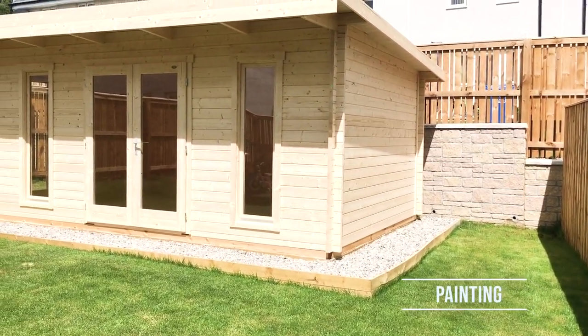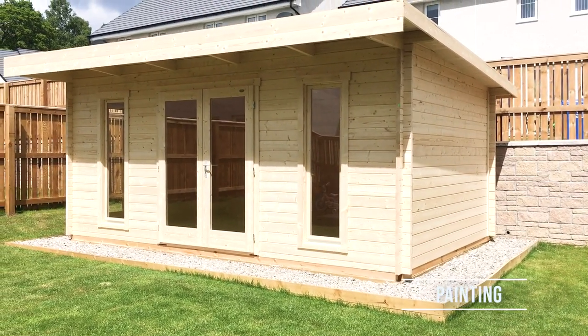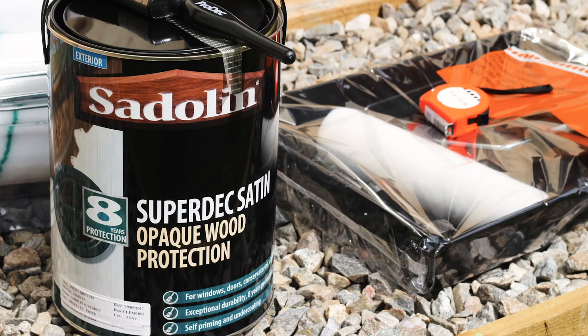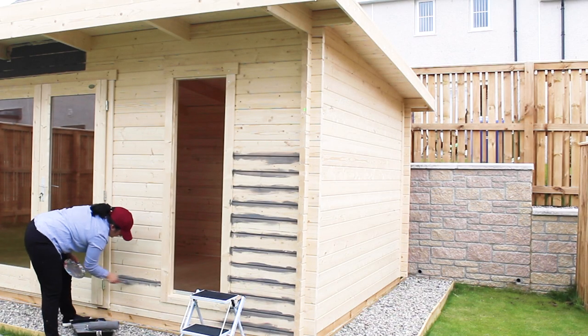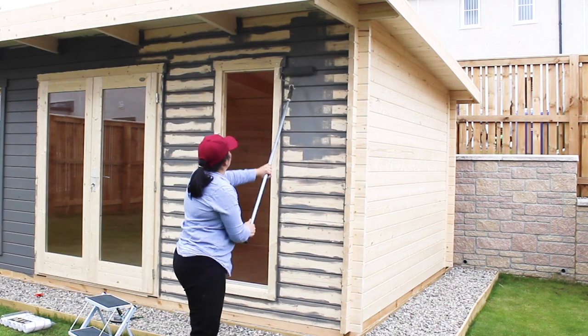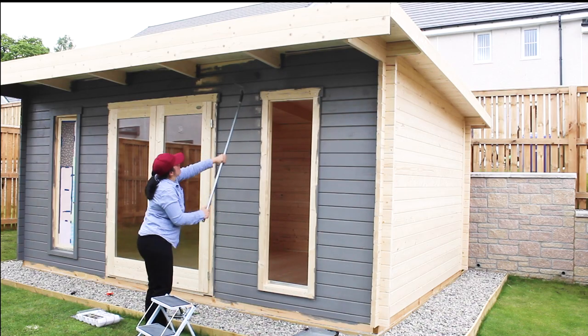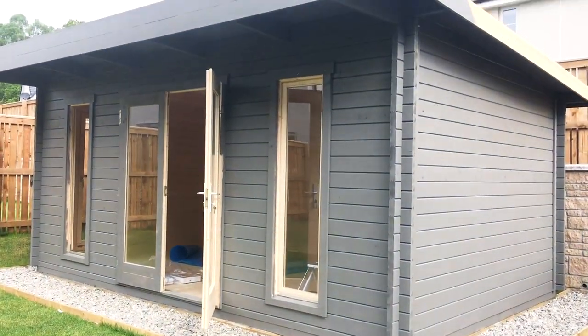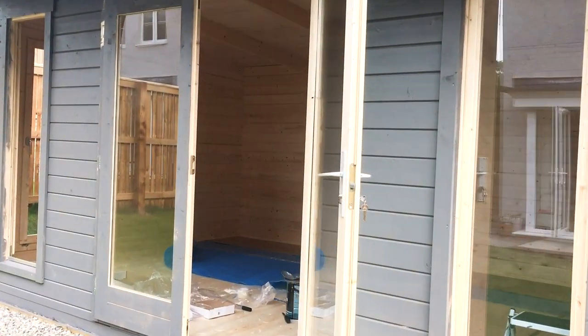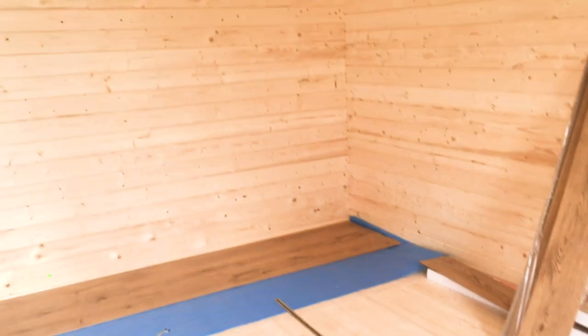The next step is thinking about painting. After doing some research, I decided to buy Sadolin because this paint offers high quality and effective wood protection for up to 8 years. There was nothing fancy about painting the cabin — it took me about a week using a brush and a roller. Once I was done, I was fitting flooring for the very first time and that was the floor of my craft room. I also added a layer of insulation — that's the blue thing you see underneath the floor.